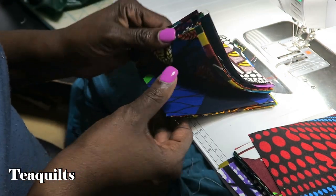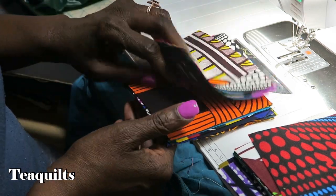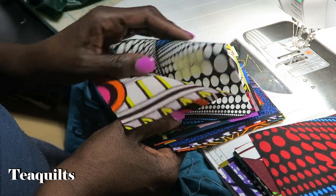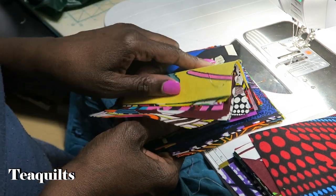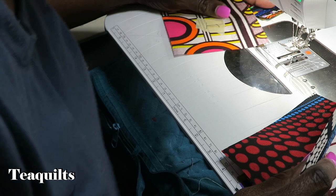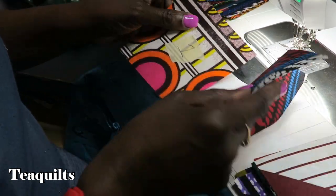Before I start, I do want to make sure that you see that I have numbers on this entire stack on the left. I tried to put my numbers more toward the left as I got further in, to make sure that when I'm pressing they're not going to be in the way. You do not want to iron over masking tape.